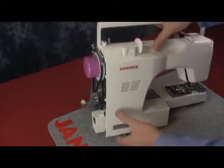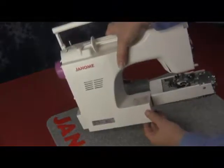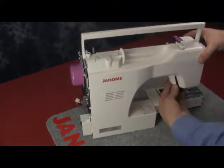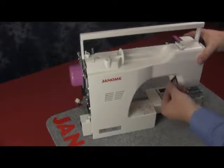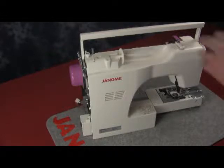We'll line it up and gently start to put it onto the rear of the machine, making sure that everything is going to fit correctly. We'll work it around the presser foot lifter and lift it up and down to make sure that the rear panel is not hitting or rubbing into it as it lifts up and down.